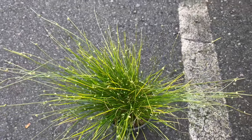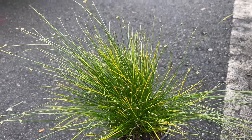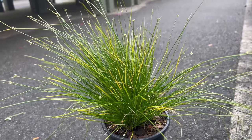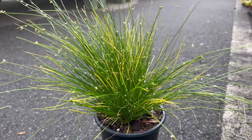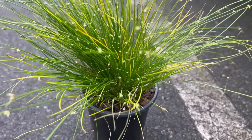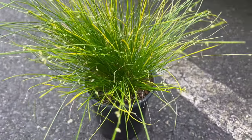Fibro-Optic Grass thrives in moist, well-drained soil and prefers full sun to partial shade. It is ideally suited for growing in containers, hanging baskets, or as a ground cover in moist garden areas. Regular watering is essential to keep the soil consistently moist, but it is important to avoid waterlogging, which can lead to root rot.